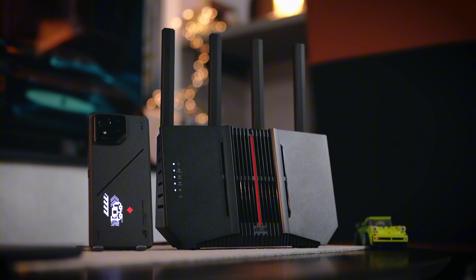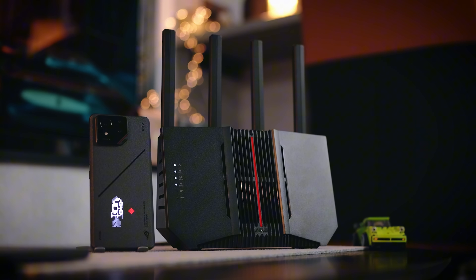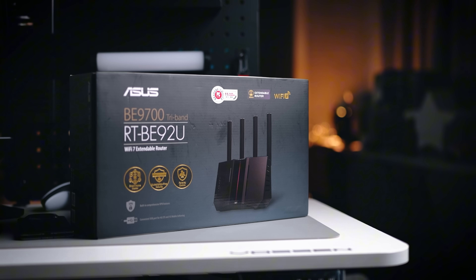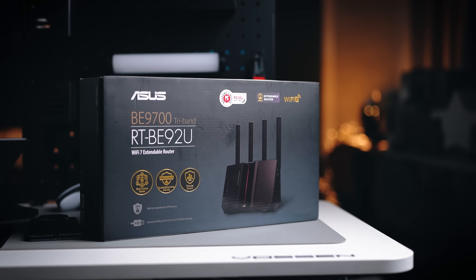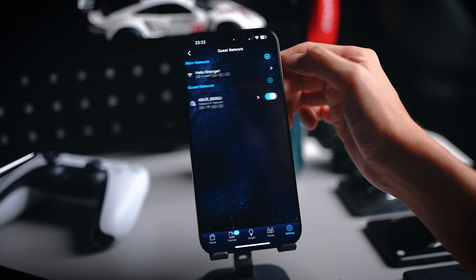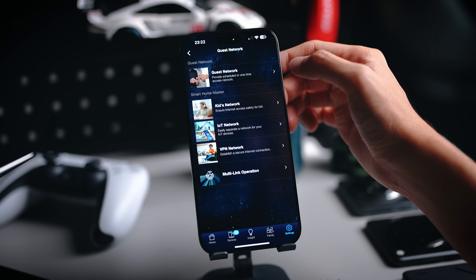That pretty much wraps up my quick video on why you should switch to a Wi-Fi 7 router and why you might want to consider the BE92U from ASUS. Not only will you enjoy faster speeds, better coverage, lower latency, and separate SSIDs, but the subscription-free security is something you cannot ignore as well. Thank you for watching — if you have any questions, feel free to drop a comment below. Take care, stay safe and bye-bye.